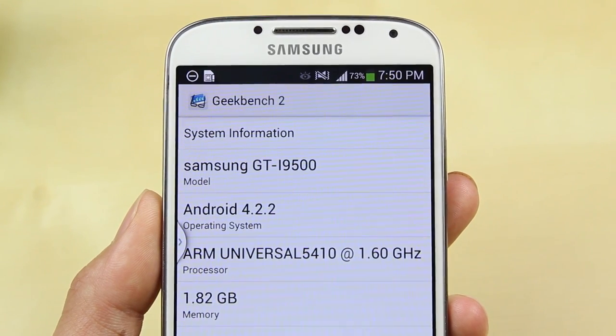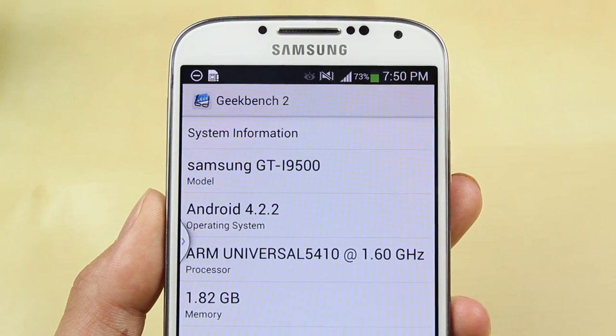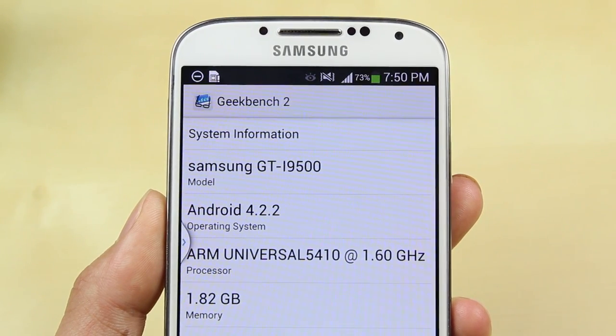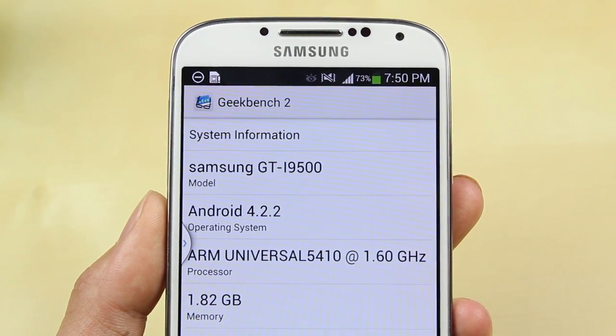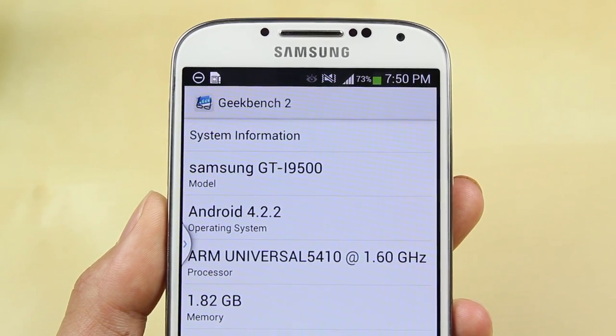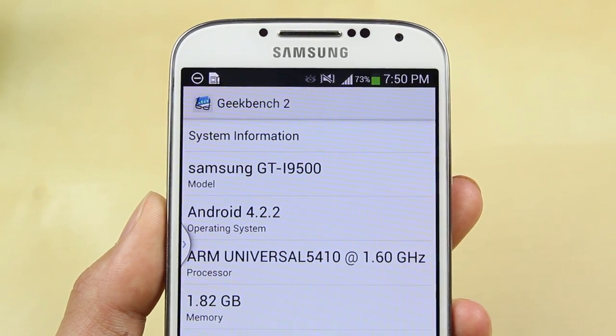When it comes to specs, the version I've got here is the international 8-core version with the Exynos 5 Octa processor clocked at 1.6GHz, while the North American version has the Snapdragon 600 quad-core processor clocked at 1.9GHz. The North American version has LTE while the international version does not, but in terms of benchmark scores and performance you shouldn't really notice a huge difference.